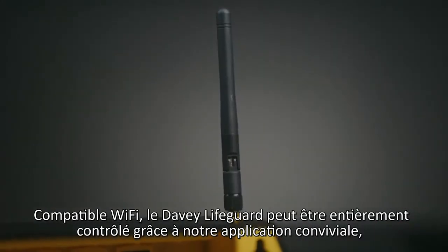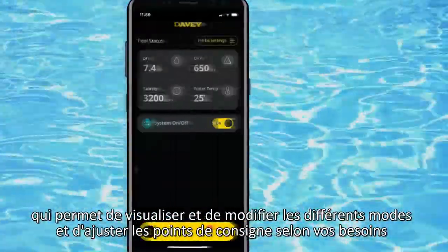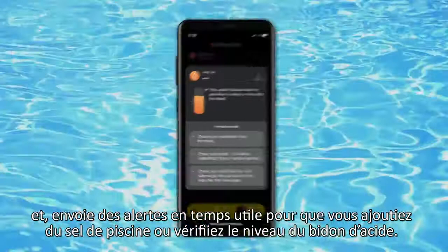The Wi-Fi and Bluetooth-enabled Lifeguard can be fully controlled with our user-friendly app, allowing you to view and modify the modes and adjust set points as required. Lifeguard sends timely alerts for you to add more pool salt or check the level of your acid drum.